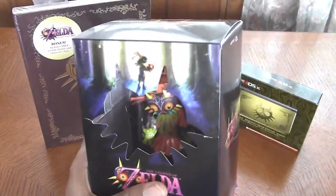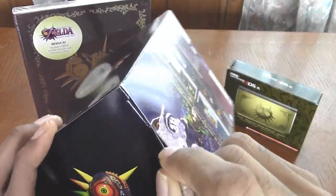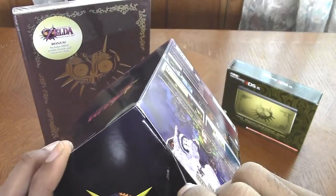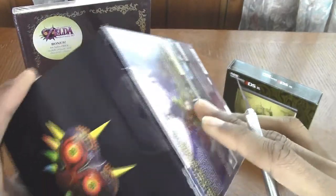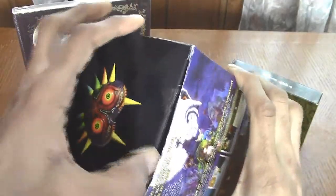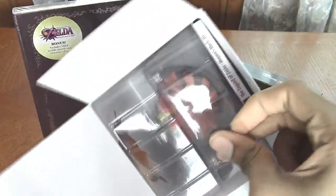Let me grab my X-Acto knife — and it just gives it a nice clean cut across the top. The first thing I want to take out is the figurine, then the game, because that's what everybody really wants to see. And I'm pretty sure all of you want to know about the quality of this Skull Kid figurine.